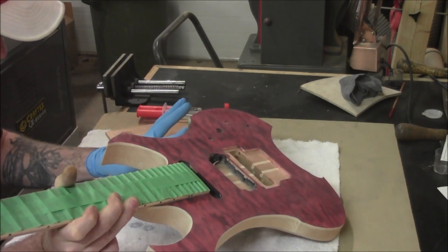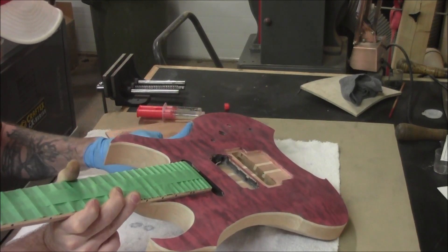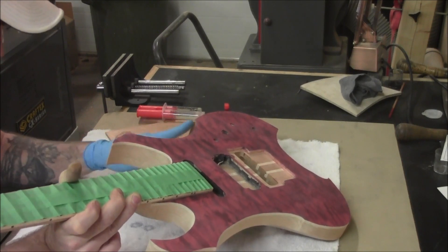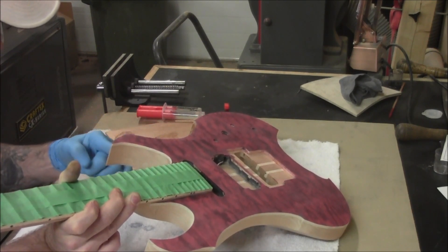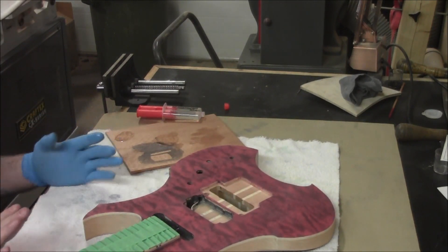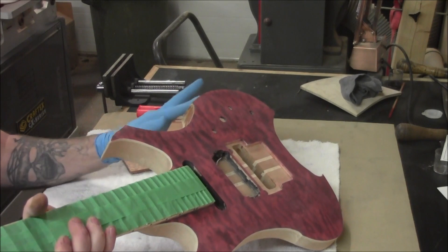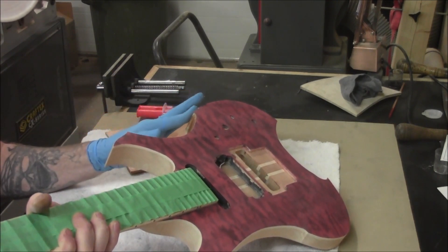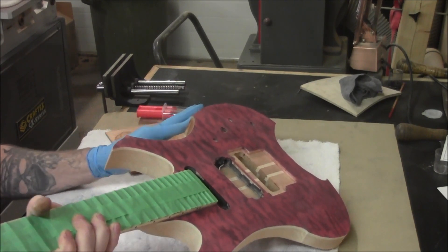This is a time-consuming process. While you're spreading, keep checking around and making sure you don't have any streaks. You're putting it on so thin that it's going to be a very thin layer, so keep it as straight and as flat as possible, because we're not going to be sanding this flat at this step. The flatter it is now, the flatter it'll be when we start putting sanding sealer on.